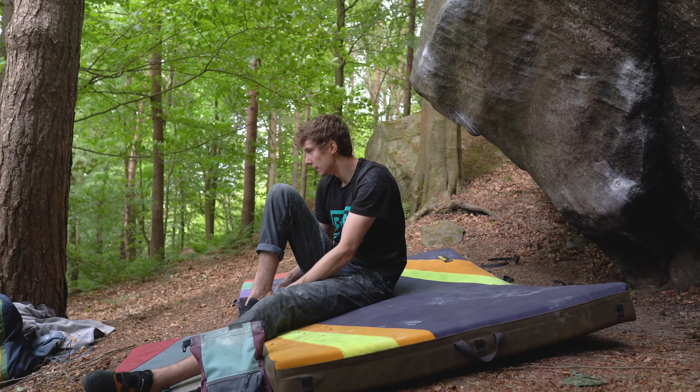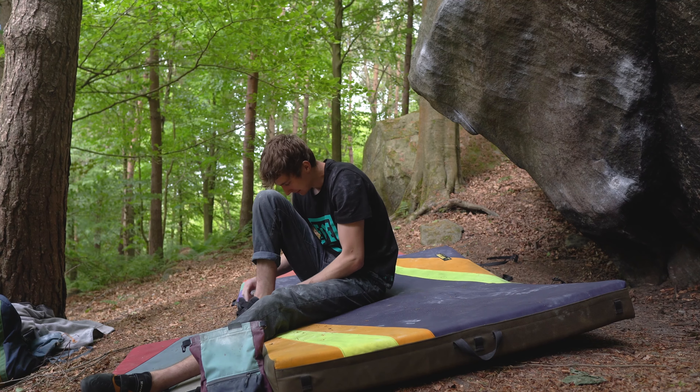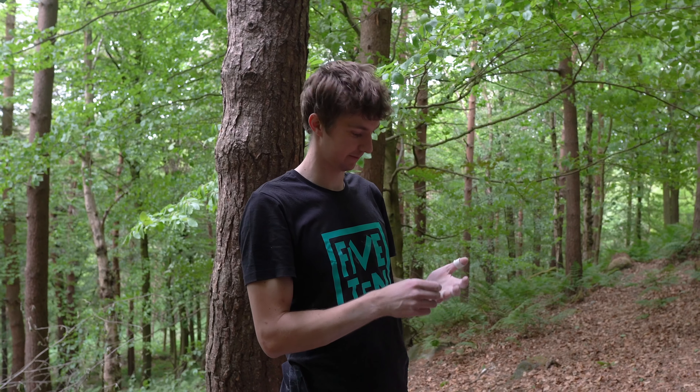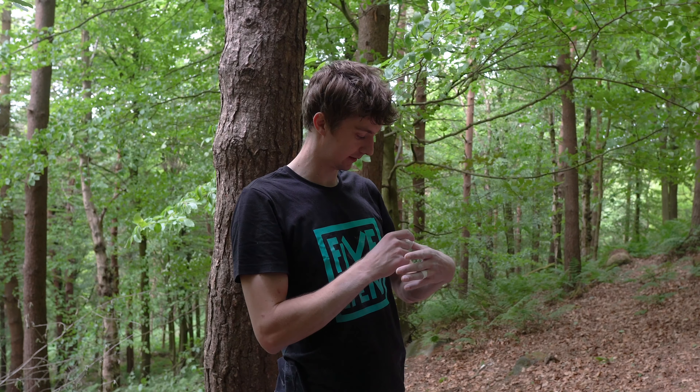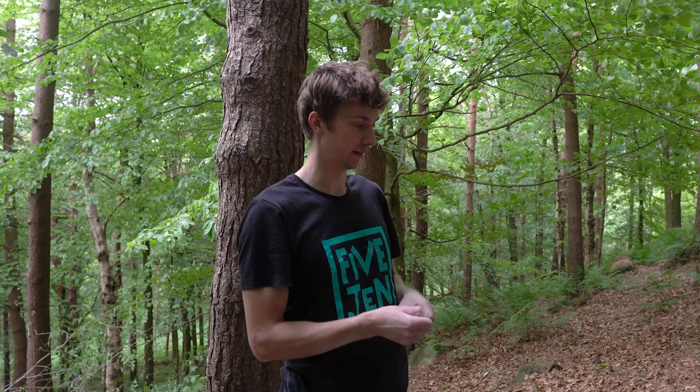I'm psyched to finish it — that was my best link last go. I felt a bit stupid at the start, literally having to work on individual moves thinking how am I going to link it, but just in a session I made a lot of progress on that. It's so good when you get back out and have something to focus on, something to go out for.